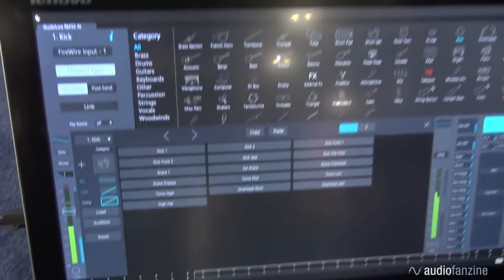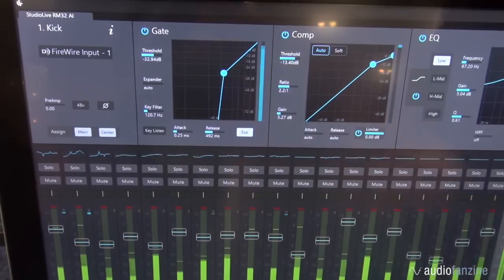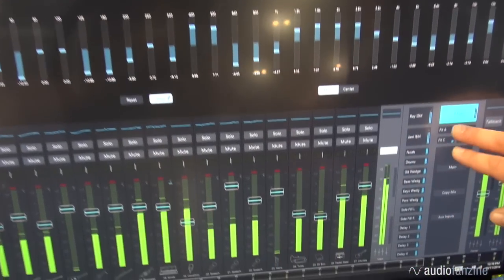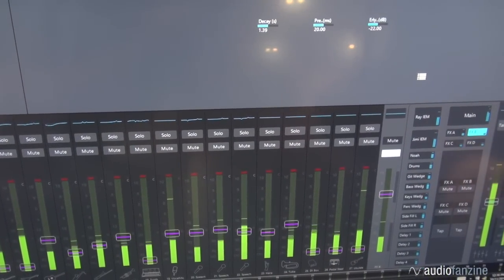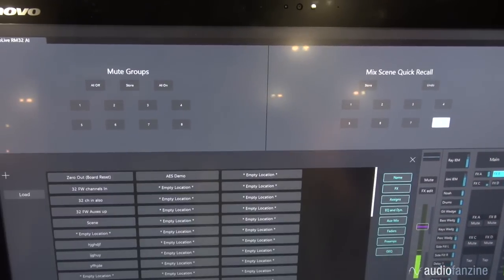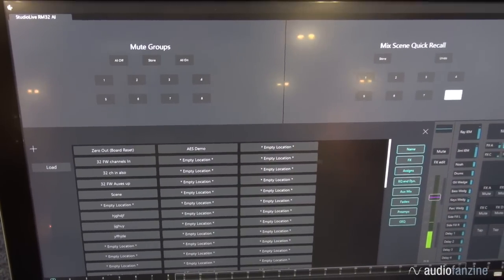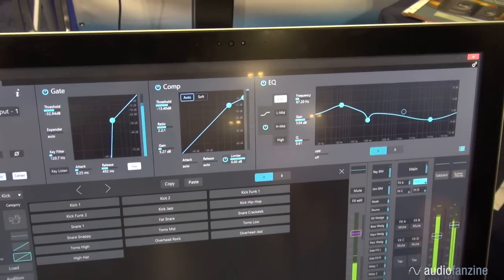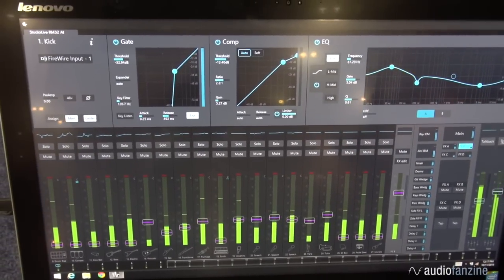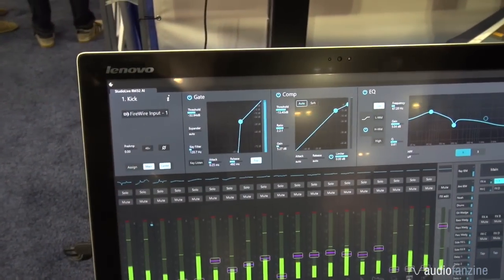We also have graphic EQs on all of our outputs — 15 outputs — and all of your effects parameters all in the fat channel area. We also have mute groups and quick scene recalls, as well as complete scene recall with filtering of different parameters for each scene. We try to do everything in a contextual way so that, based on where you're at in the mix, things change to provide the best information at that moment. It's designed for live mixing — to quickly navigate, be intuitive, and flexible.